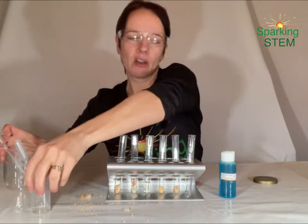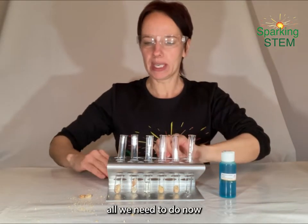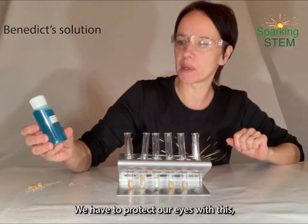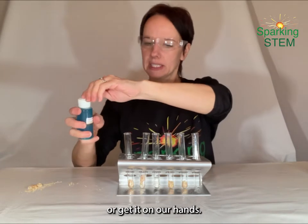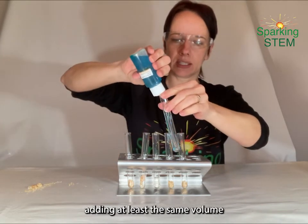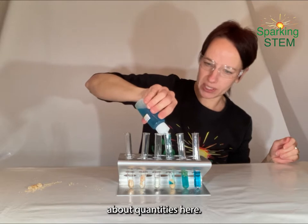Excuse the mess. Once we've got our things we want to test here — our specimens, our samples to test — all we need to do now is add our Benedict's solution. Here's our Benedict's solution. We have to protect our eyes with this and it's an irritant — we don't want to swallow it or get it on our hands. So I will add it from this dropper bottle and I'm going to add at least the same volume as I've got of the substance, although I'm not being too careful about quantities here.